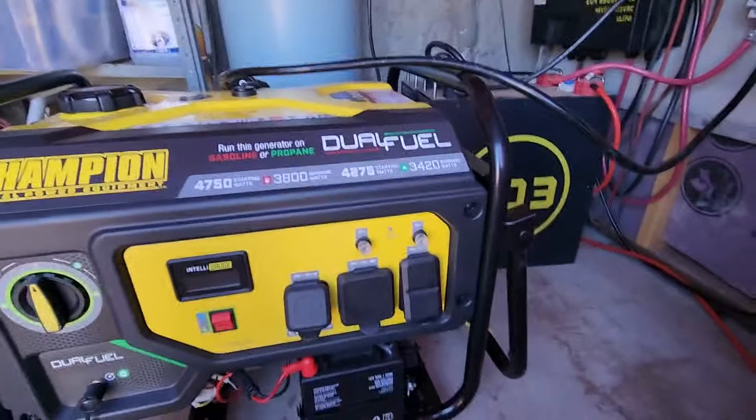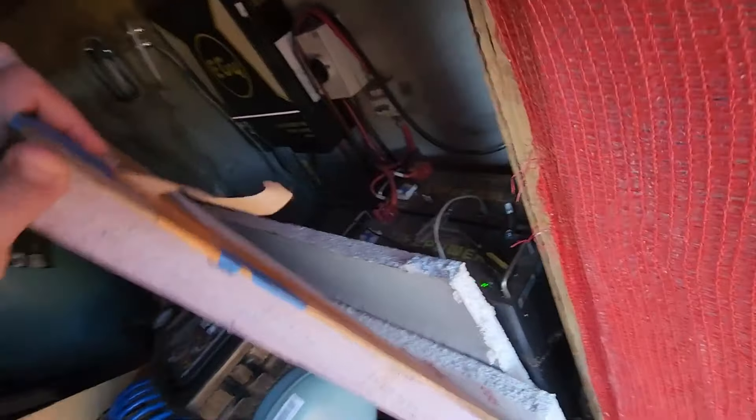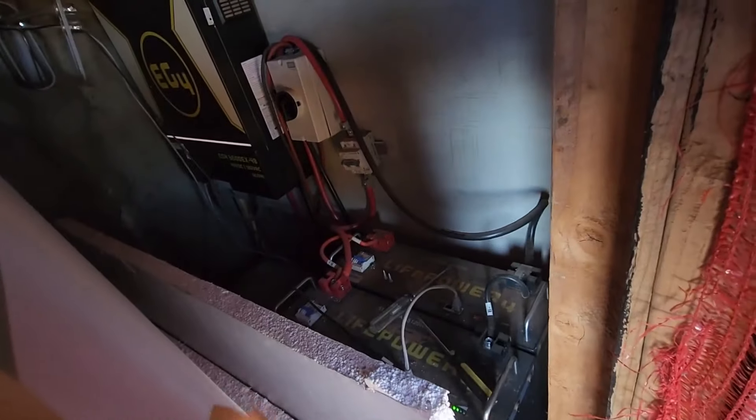The next upgrade is likely a small gas generator, or just upgrading your panels and battery to a more legitimate system. The nice thing about a small generator is you can charge those batteries up. You can get a little generator for a couple hundred bucks and be able to charge your batteries up so you can at least run a fridge and a little bit more creature comforts.